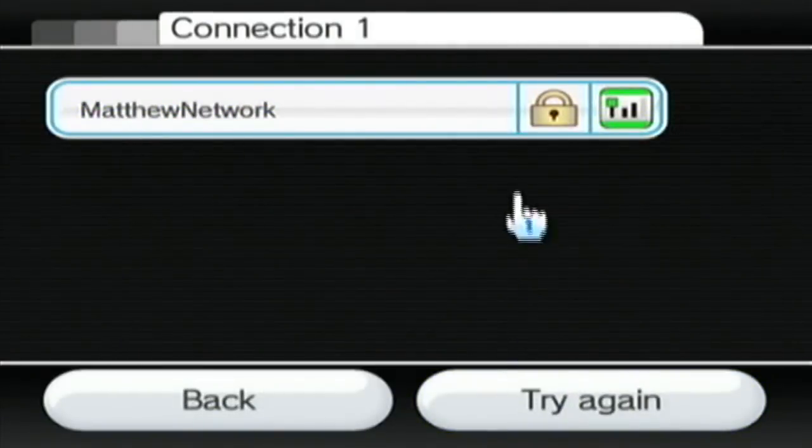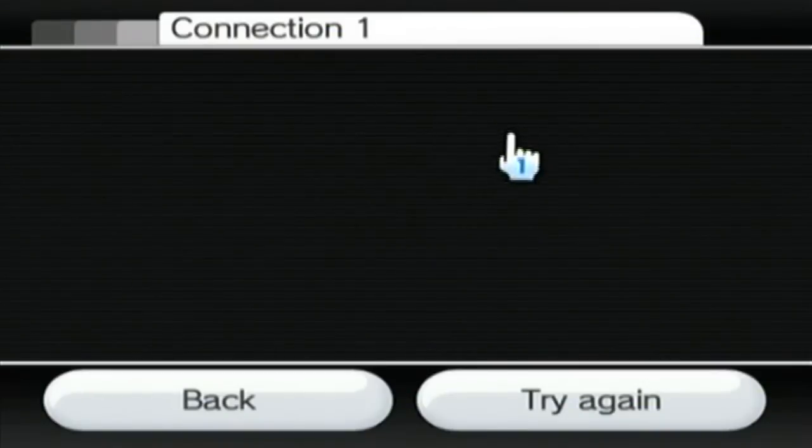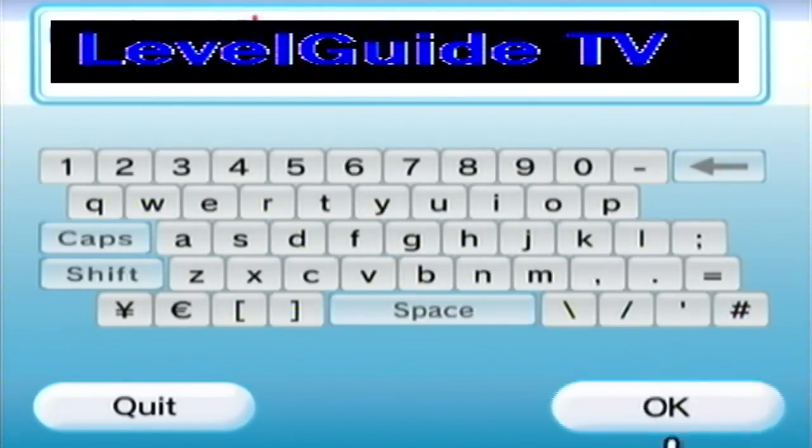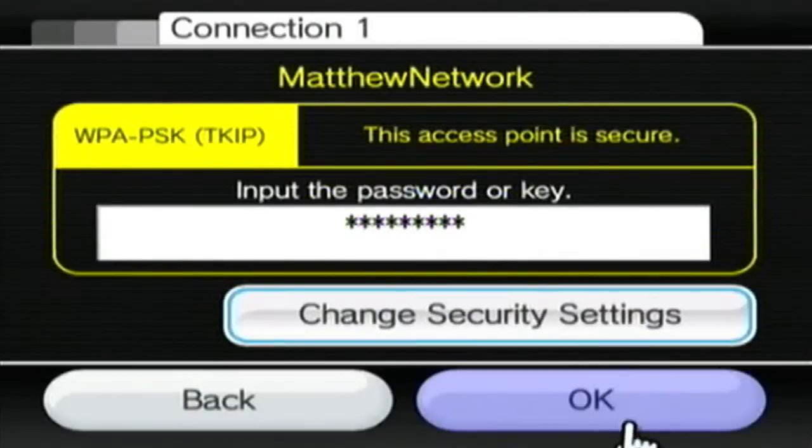Once it's found something, you just click OK and select the appropriate router network — there's my Matthew network. You want to enter your password here; I've covered this up for security reasons. Just click OK.